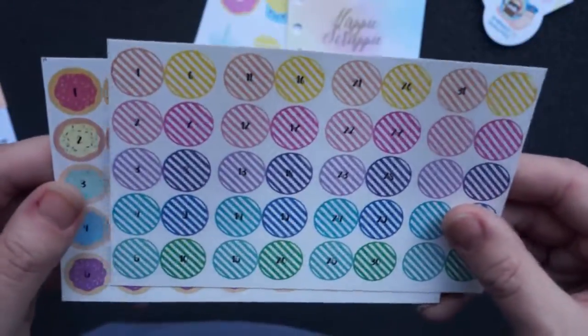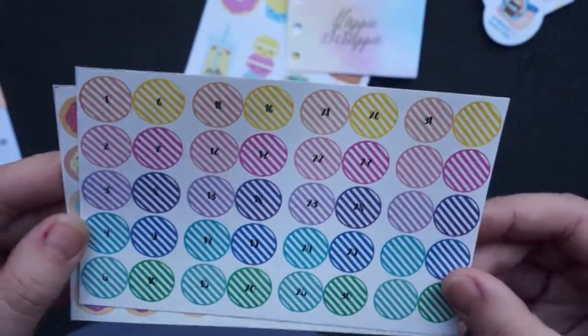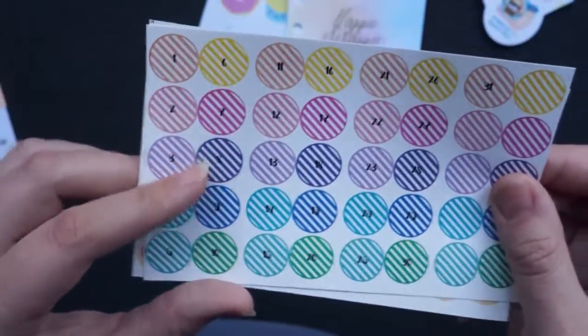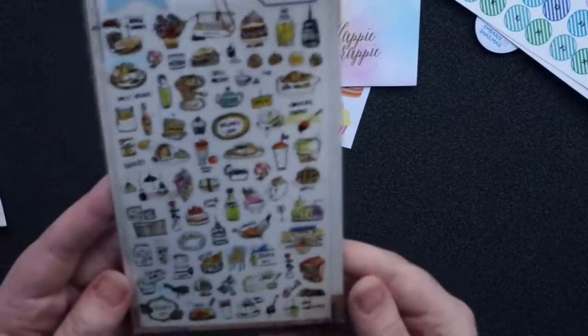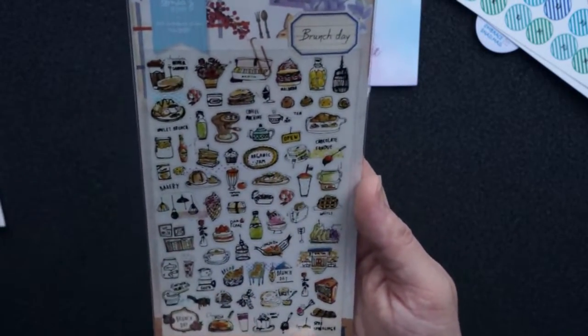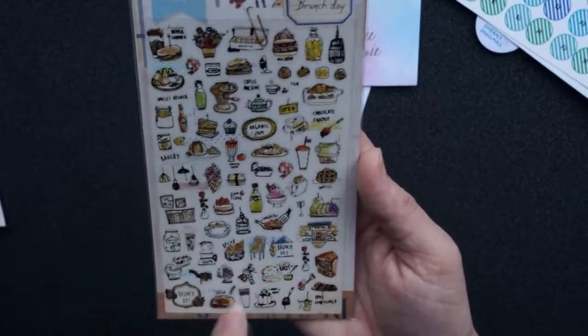Next thing I picked up from this subscription pile was date stickers. So they're really cute, with donuts and just circles with stripes on them. And then we have a sticker sheet with small, small stickers — like small breads and coffee and drinks and such.